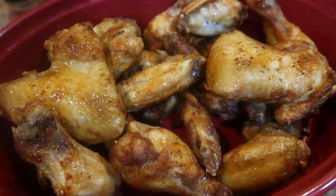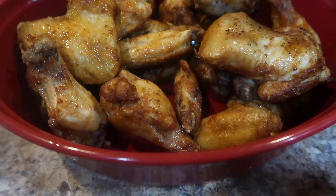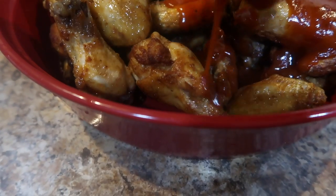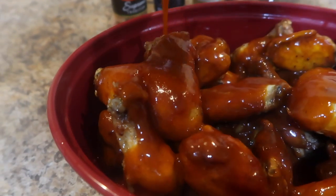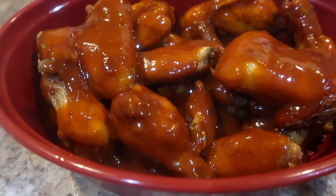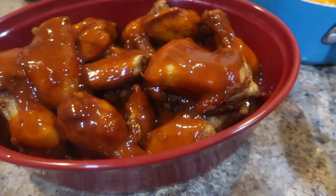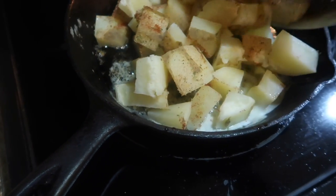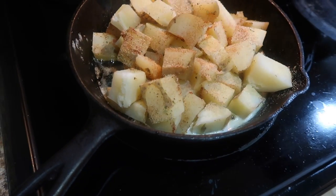Here are my wings — they look good! Now they are not done; they're gonna finish off in the oven. Here's my sauce I'm drizzling on — this is about two and a half cups of sauce, give or take half a cup. This is gonna finish in the oven at 365 for another 15 minutes.